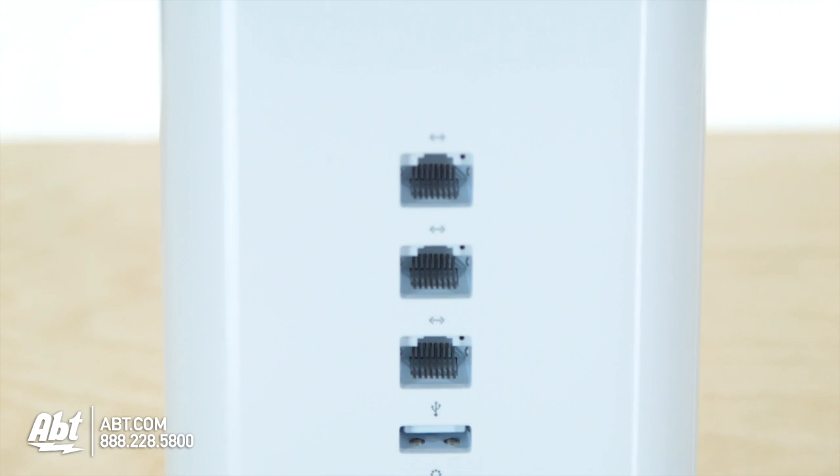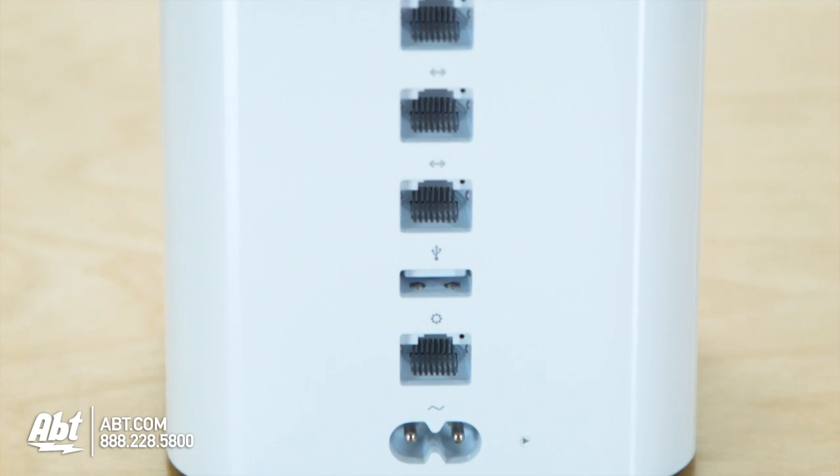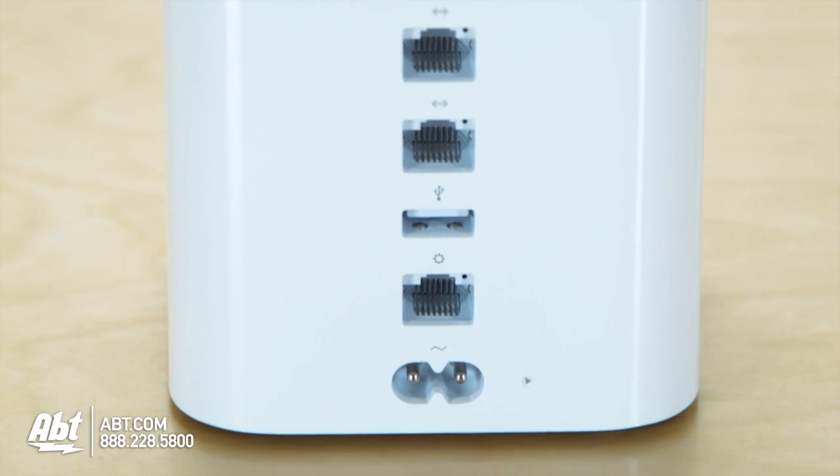On the back side, you also have connections for standard Ethernet — they're gigabit ports. And then you have USB here if you wanted to go ahead and plug in a printer or a shared hard drive.